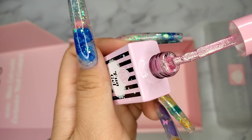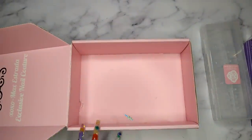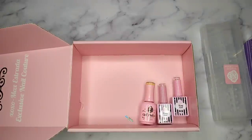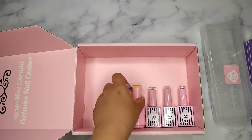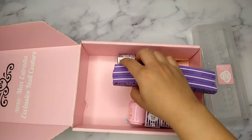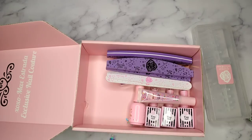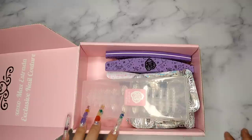One thing about E-Nail Couture is that the pictures on the website are sometimes hard to judge — they look like they use a filter, so the colors look a little different in person. But I have to say, even when it doesn't look exactly like the picture, I am never disappointed with their products. I'm always happy with what I get.